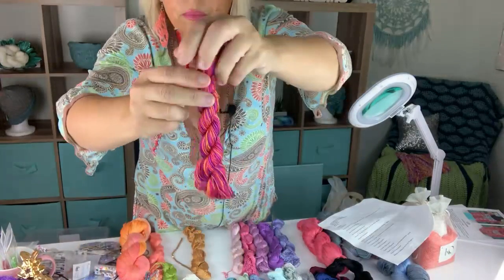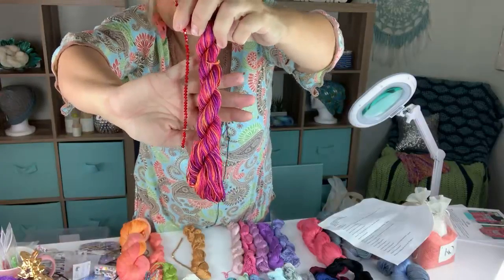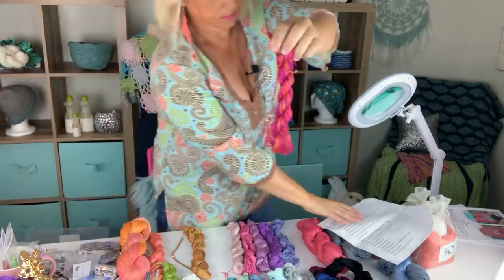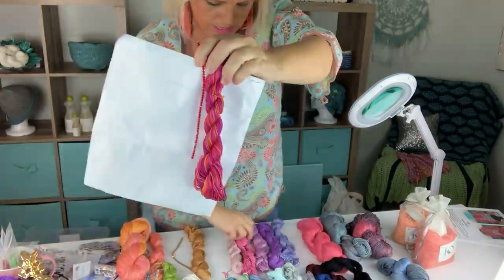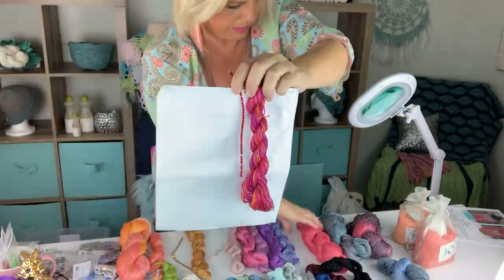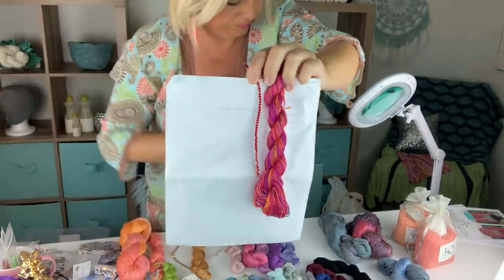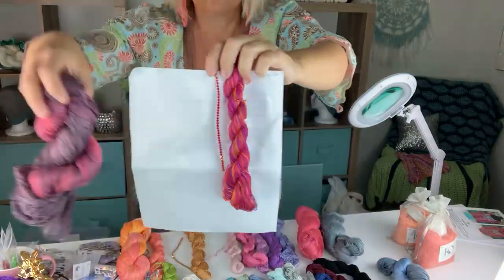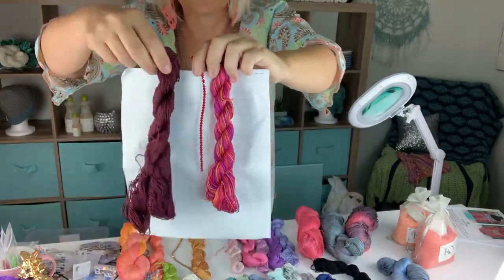Light Siam would be amazing with Sangria and with any of the pinks — great with Crushed Berries, Million Dollar Red, Red Maple, Red Maple Shadow, and Parisian Bordeaux.